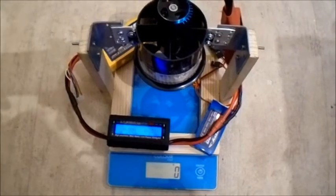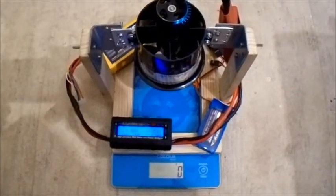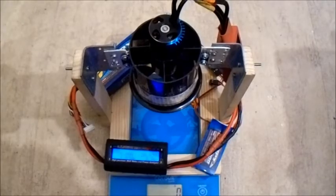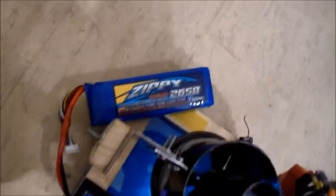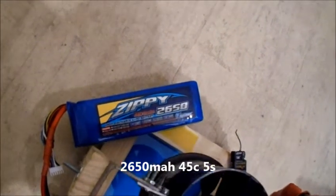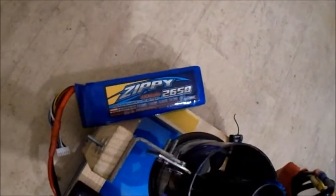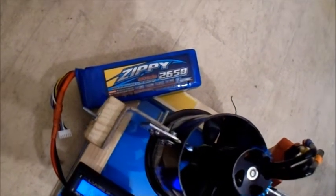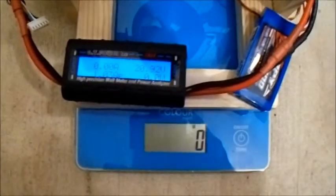I'm going to try chucking a 5-cell on there. Probably a bit wrong as it's only rated for 16 volts, but let's give it a try. I'm going to be trying it with a Zippy 2650mAh 45C 5-cell. This battery is quite old and I think it's getting a bit tired — the voltage drop has been quite a bit last few times. But I thought I'd give it a try because it would be a bit safer than putting a ridiculously big powerful 5-cell on. Let's see what results we get here.